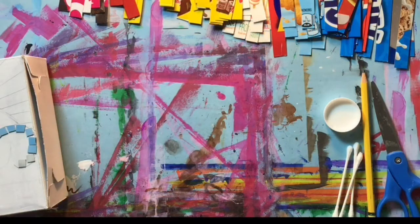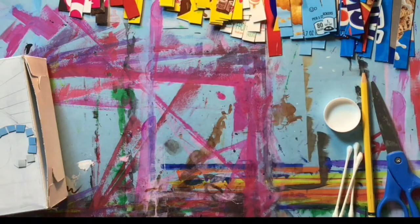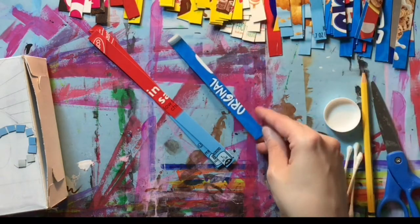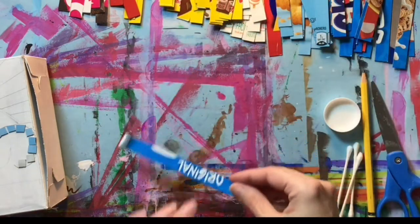With your cereal box pieces or other food box pieces cut into strips, you are ready to start making an upcycled art mosaic. To do that, you're going to choose colors based on an image you want to create. If I'm making a sunset over the water, I'm going to want to use pieces that have blue, yellow, orange, and things like that.